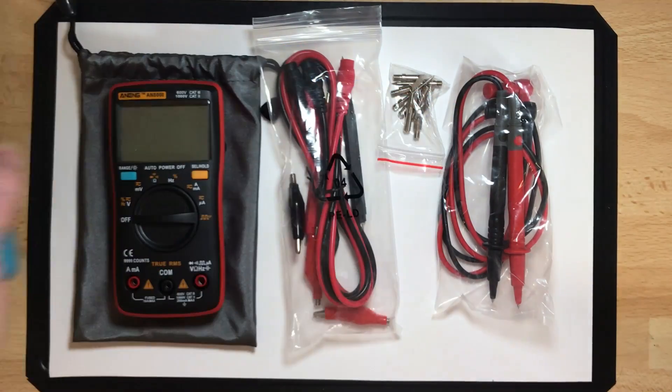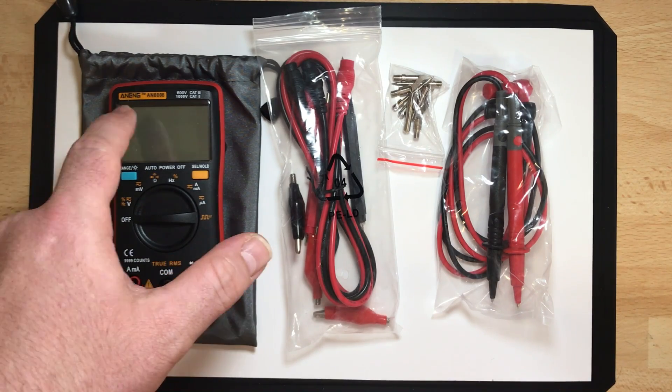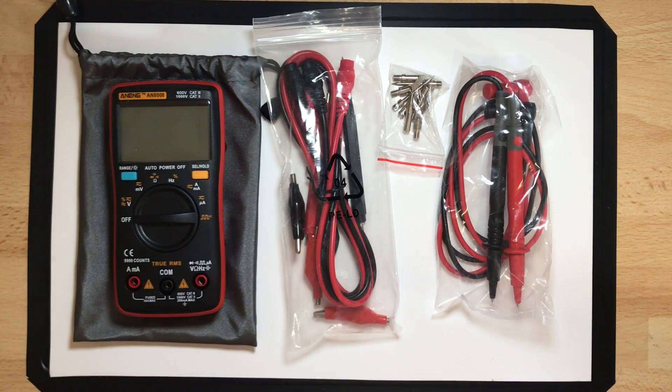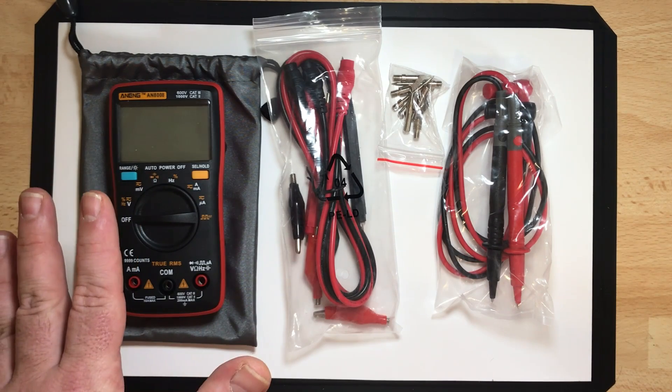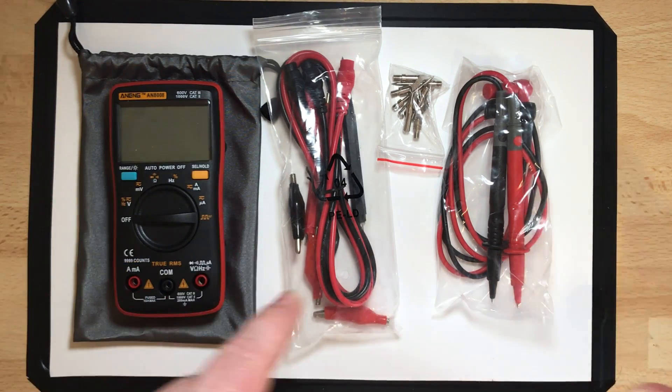So I guess I should also get the AN8008 and compare these two — the AN8002 and the AN8008. I really don't try to pronounce the brand name Aning. Even my wife is Chinese and I have no idea how to pronounce it. The difference between these two we will see later.